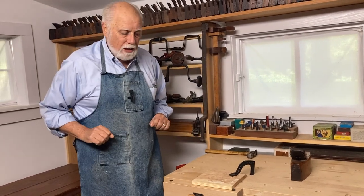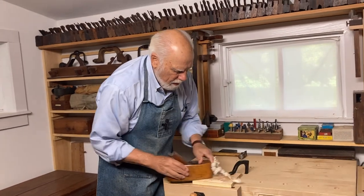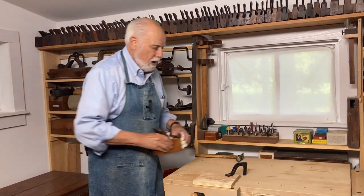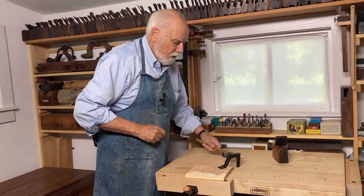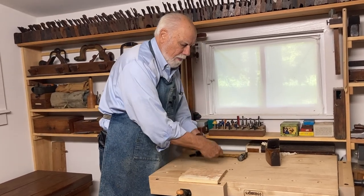The workpiece is completely secure, so I can plane it and it doesn't move. It's also very simple to remove — you simply tap the back of it and it comes free.